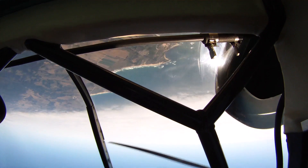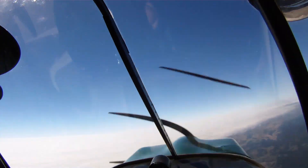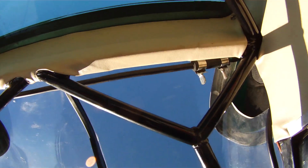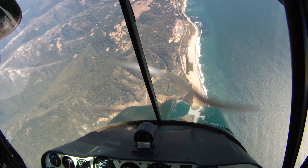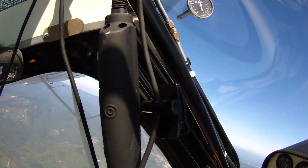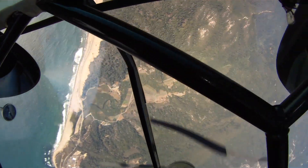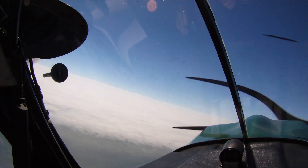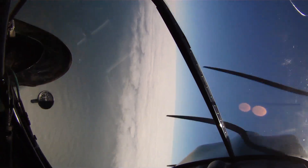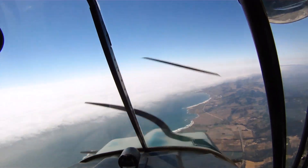Up! 45 degrees down, roll it over. 145 again, and up. 145 for the hammerhead. There it is. Up. 1000-1, 1000-2, 1000-3. Word. Over we go. 120 for the barrel roll. There we go, and up we go. And for the aileron roll. There we go.